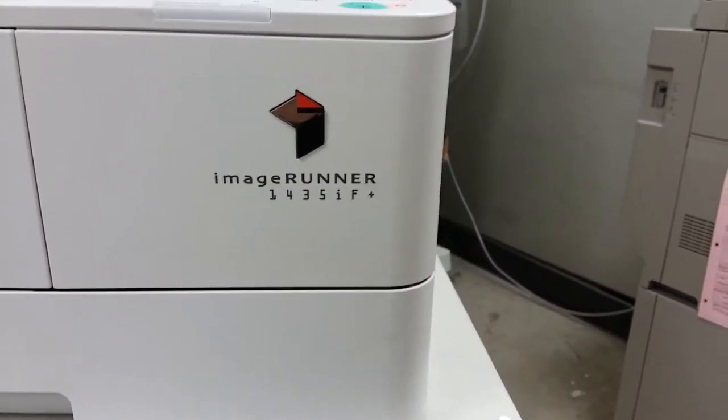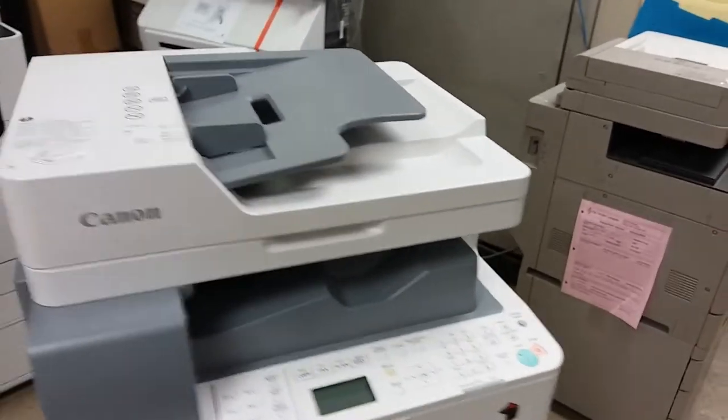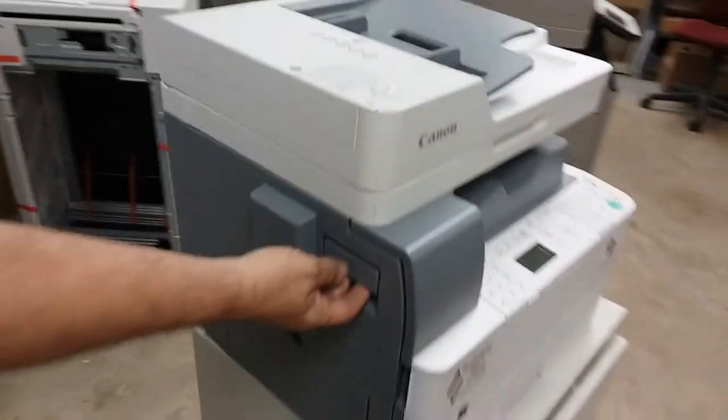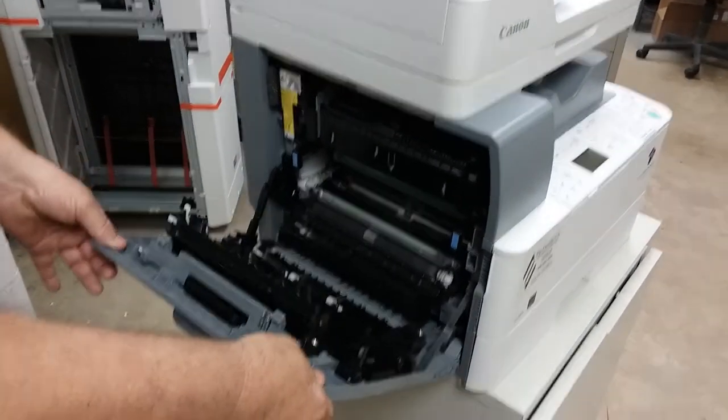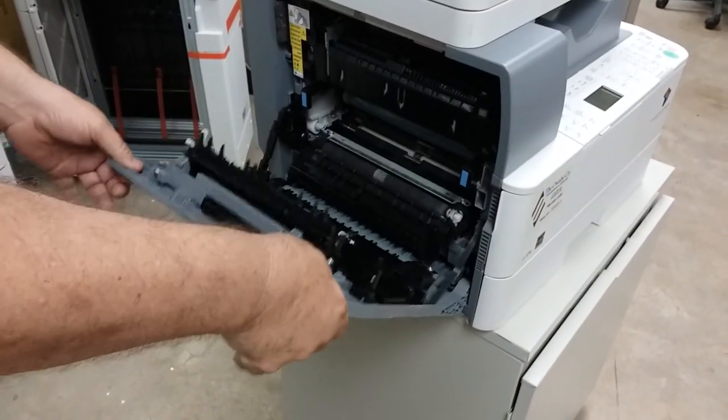On the 1435, when you're having blank copies — and this is what we've seen a lot — on the left side of the machine you can open it up, and the door comes down a little extra when you open it up.